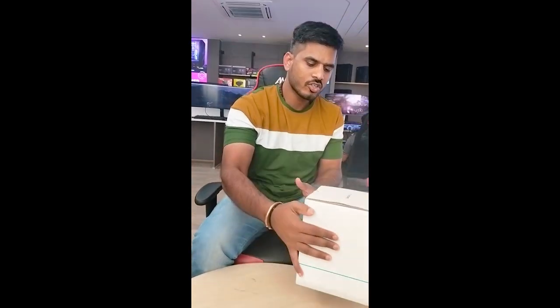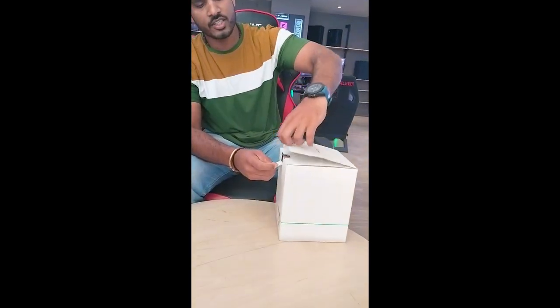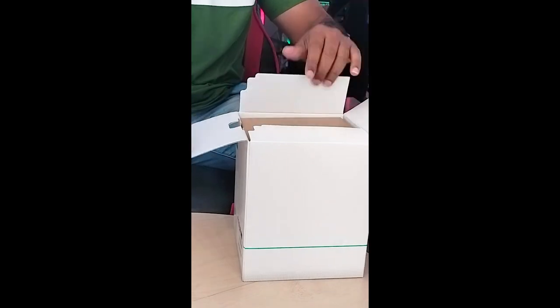First of all, I am going to unbox this one. This is the first time — it comes in a brown box.